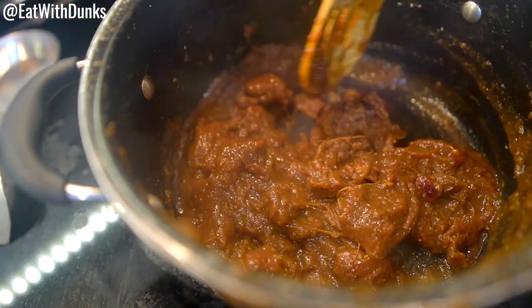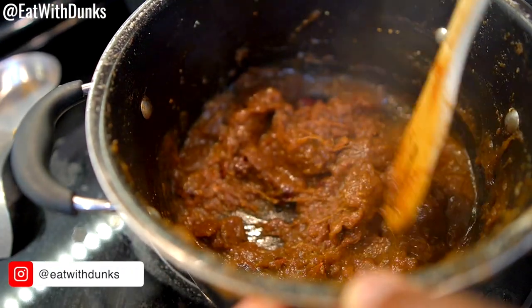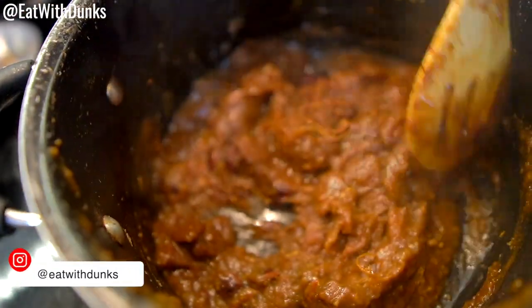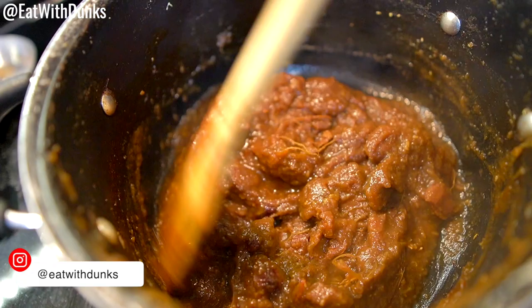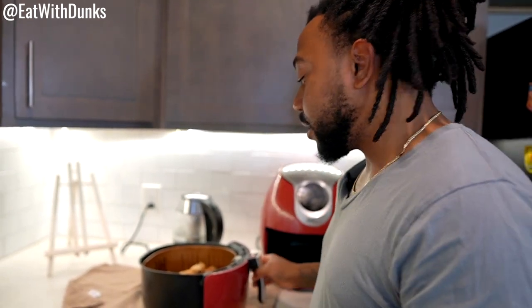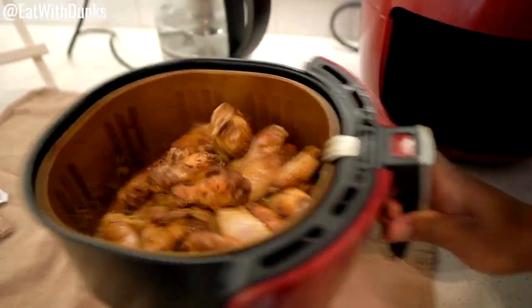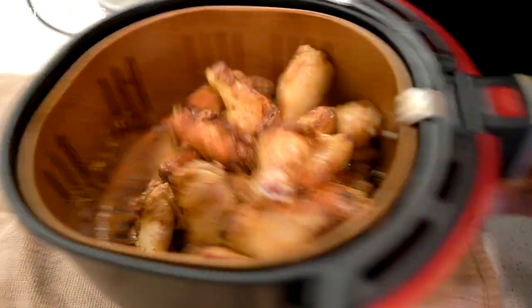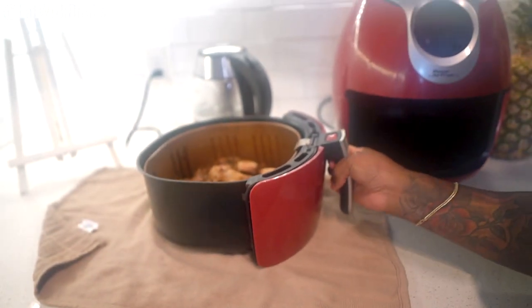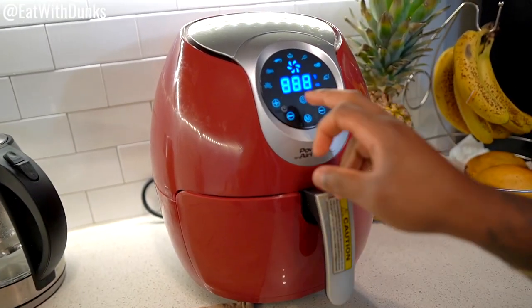Look out — I might make a video of the tamarind juice, I may not. If not, hop over to my Instagram and you'll see it. You can find me at eatwithdunks on Instagram and all social media platforms. The chicken goes in the air fryer for about 40 minutes and we're turning it halfway. It's been about 20 minutes so it's time to flip them around, then stick it back in for another 20 minutes to finish cooking.